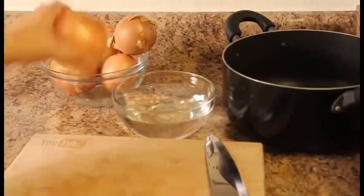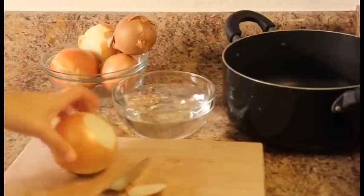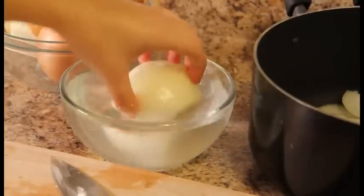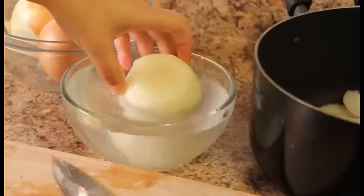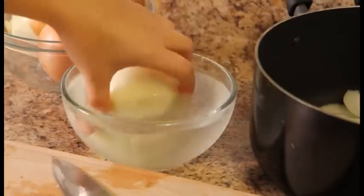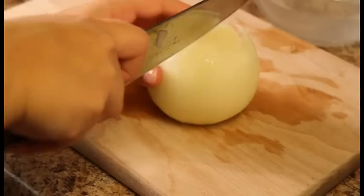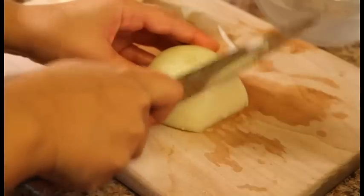Now we're going to prepare 2 pounds of onions. When you peel the onions, make sure to soak them in a bowl of water. This is a very important step because cutting so many onions would definitely make you cry. Soaking the onions in water is a trick to help with that.